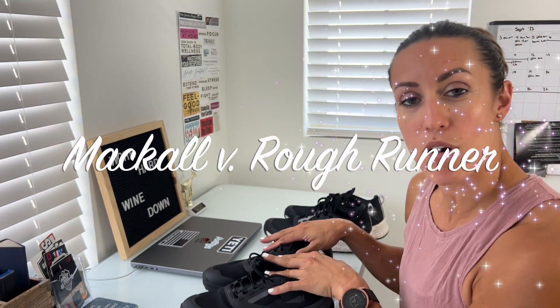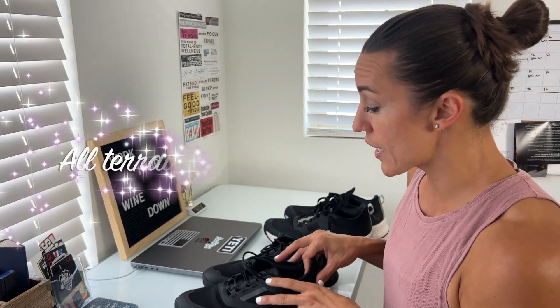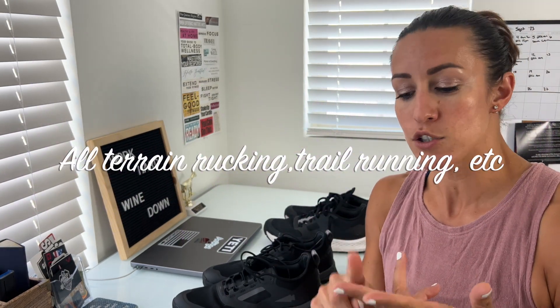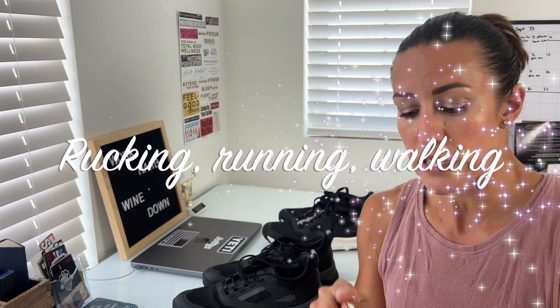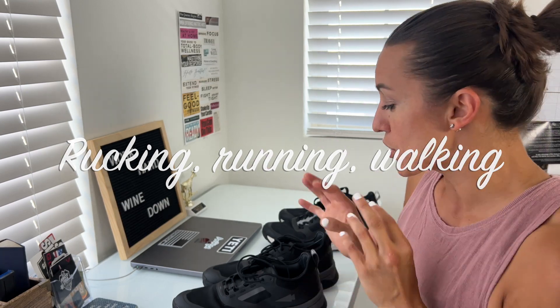Let's go over the comparison between the McCall and the RoughRunner shoe from GoRuck. The McCall is one of the most recent shoes they just put out, designed for all-terrain rucking and trail running — great for getting off the beaten path. The RoughRunner was released as a great shoe for rucking, running, and walking. I'm going to talk about some of the differences and also some of the similarities.